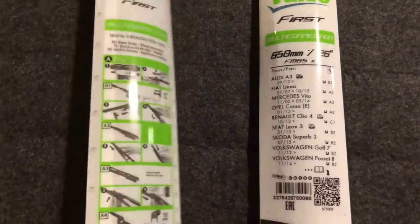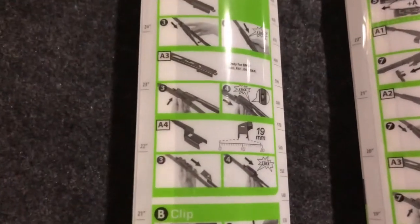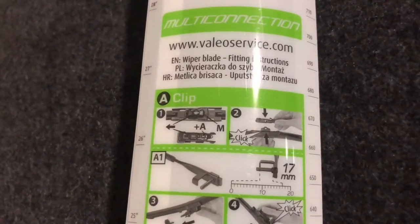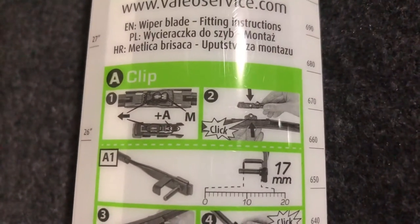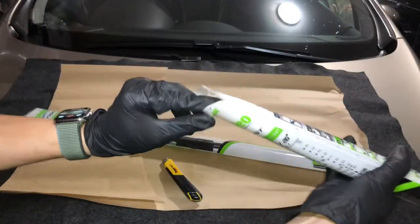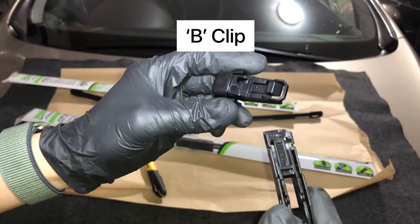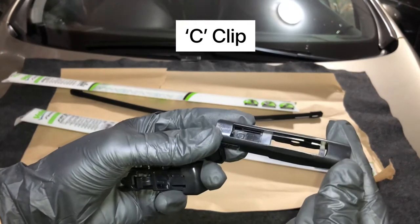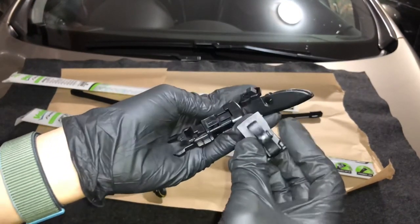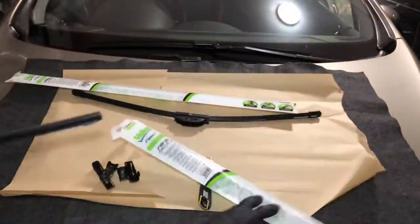A4 corresponds to the instruction set on the other side of the box — there's a section designated as A4, which is for the A clip and happens to be the fourth instruction in the set. The instructions for the A clip also indicate it requires the use of the M base. Now let's go ahead and look at all the different clips. First we have the B clip, then the C clip, and lastly the A clip, which is what we need for this car. In the instructions it's also specified we'll be using the M base. These are all the clips that come in each box.